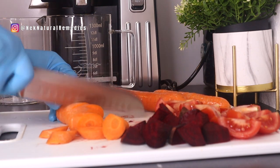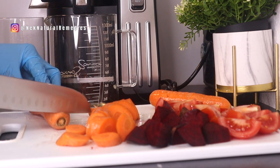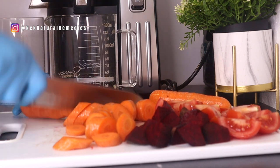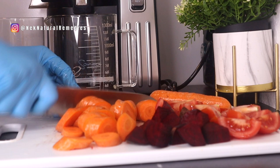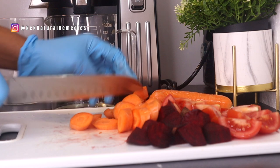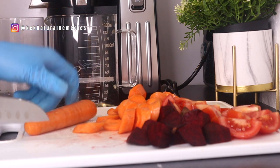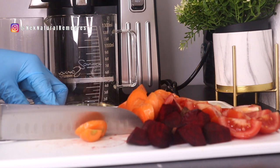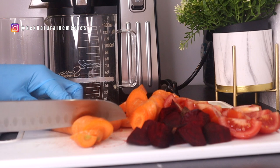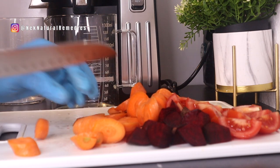Carrots contain beta-carotene, a substance that the body converts to vitamin A — an important nutrient for eye health. An extreme lack of vitamin A can cause blindness. Vitamin A can prevent the formation of cataracts and macular degeneration, the world's leading cause of blindness. Eating more carrots will help reduce the risk of cataracts and macular degeneration because your body converts the beta-carotene in carrots into vitamin A, which is so beneficial in upgrading your eye health.